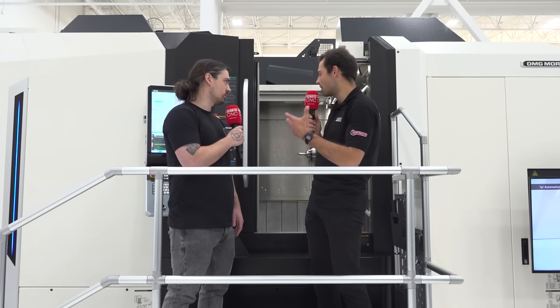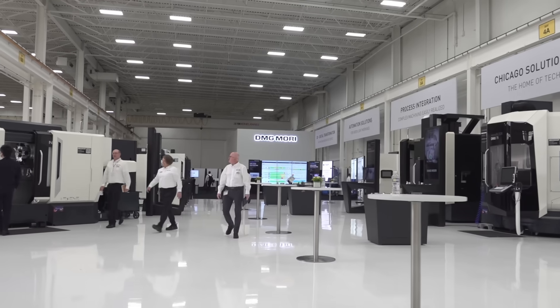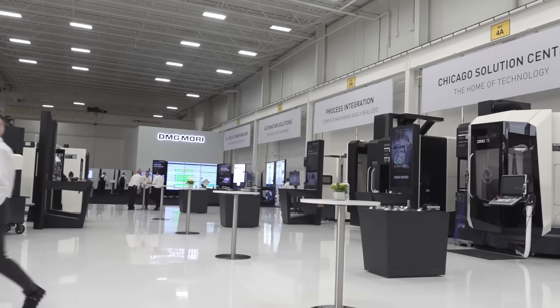When it comes to seeing metal cutting demonstrations in the flesh — with over 25 machines here — there's nothing quite like being in person and seeing what these machines can do in real life.